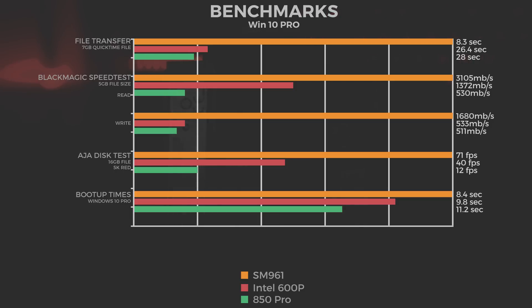Lastly, we took a quick look at boot times with Windows 10 Pro. The SM961 booted in 8.4 seconds, the 600p in 9.8 seconds, and the 850 Pro in 11.2 seconds.